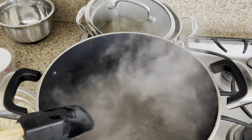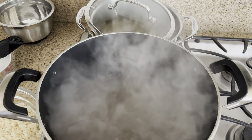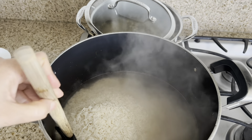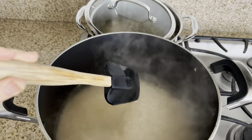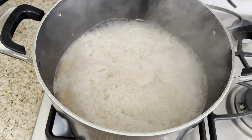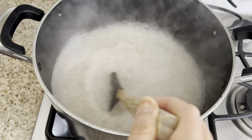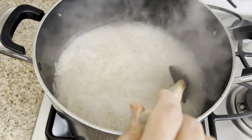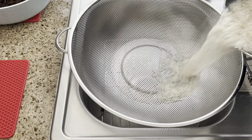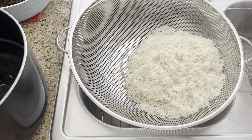Now the rice water is boiling. After adding the salt, we're going to add the rice and mix it a little bit. We will wait between six to eight minutes. After six minutes we taste the rice — you want it to be al dente. It took six minutes. Now we drain it and rinse it with regular water from the sink.